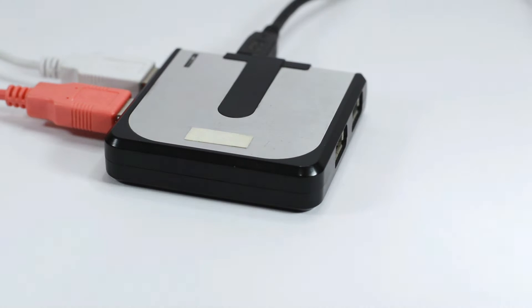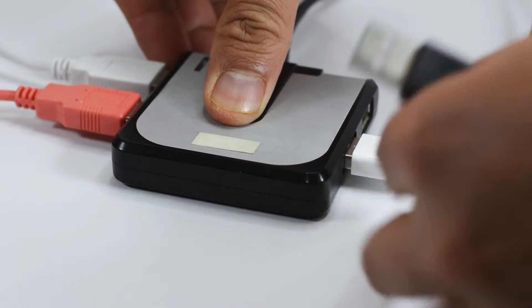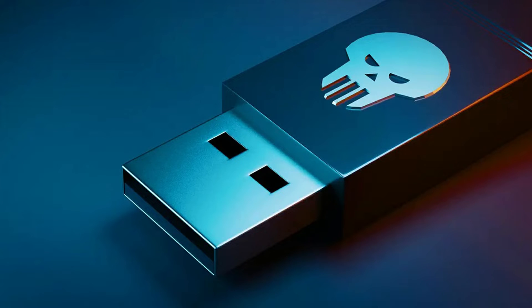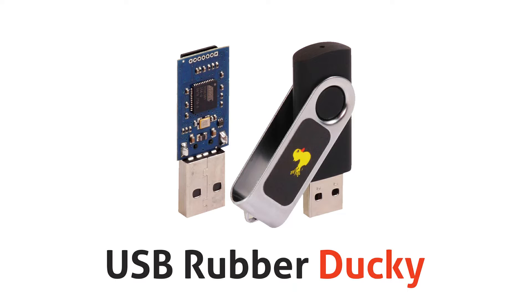The device you just plugged into your PC is none other than the Bad USB, alternatively also known as USB Rubber Ducky. The USB Rubber Ducky is a device disguised as a flash drive which has a high possibility to steal your data, install malicious software, or install a backdoor in your system. It can do many things as it has been programmed to do.